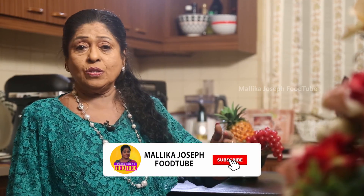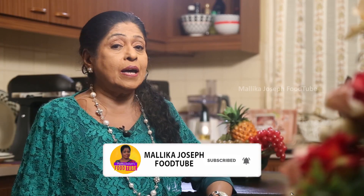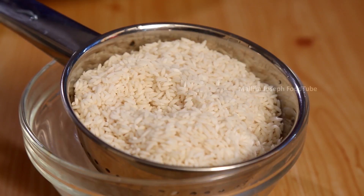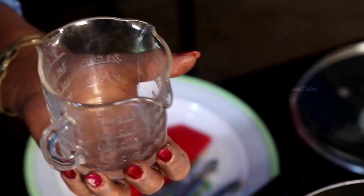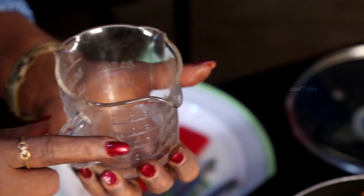We find it difficult to do rice cooking. If you have a rice cooker, of course anyone can do it. If you don't have a rice cooker, or if you're not always going to use one, what you do is: for one cup of sambar rice, you need two and a half cups of water with the same cup.